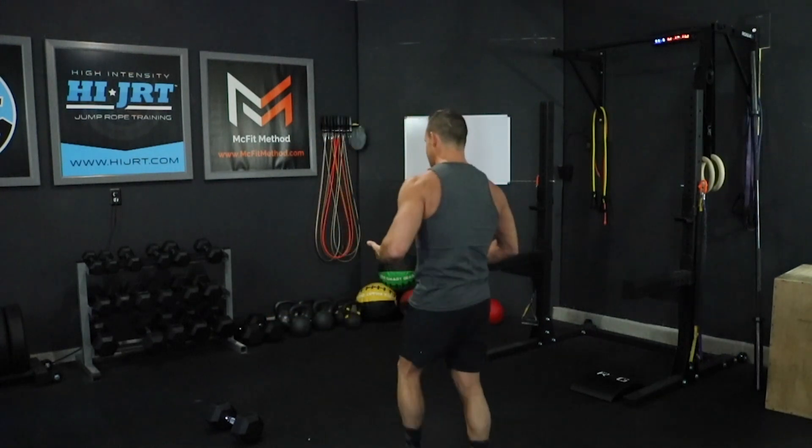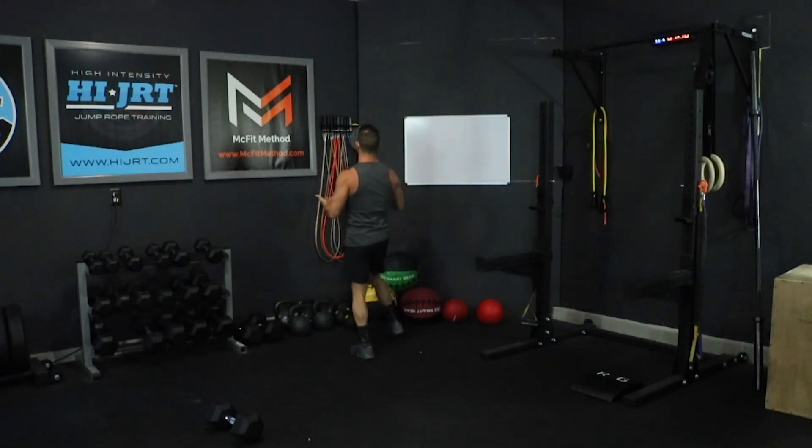Hey, what's up guys? Chris McCarthy here with McFitMethod.com and this is your McFit 365 workout of the day. Today's workout is four rounds and it starts with a jump rope. It begins with 50 double-unders or 100 single jumps.